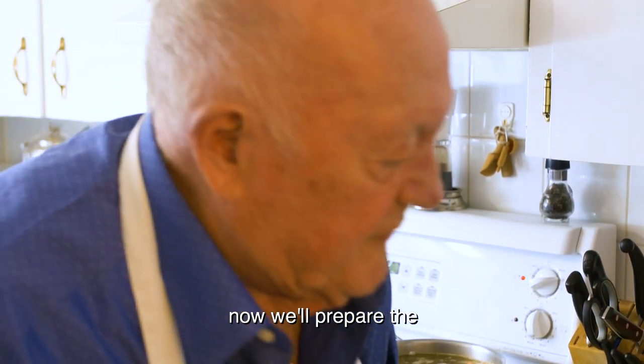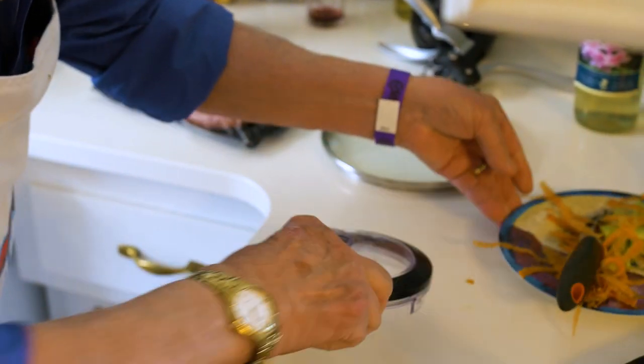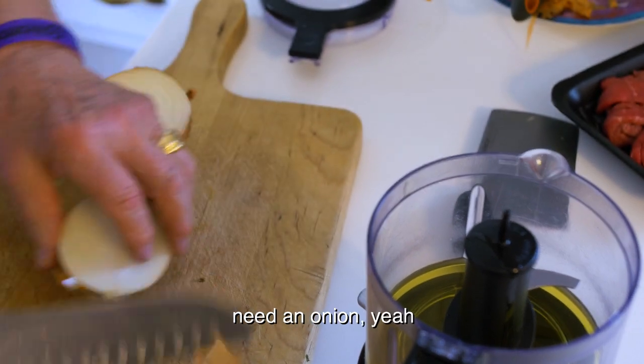Now we prepare what we call the condiment. A little bit of oil, and onions — you need onion.